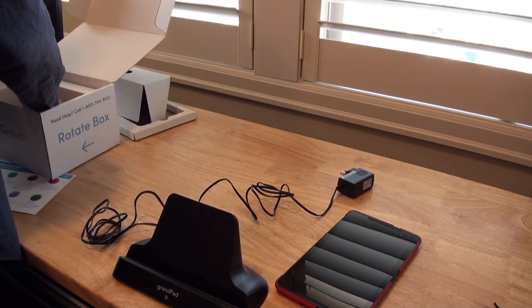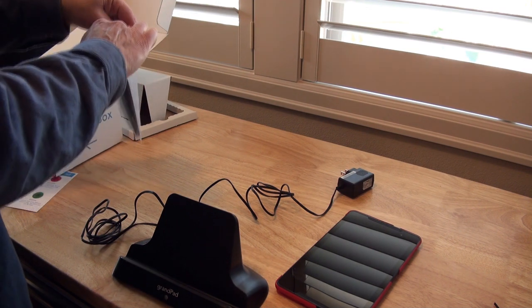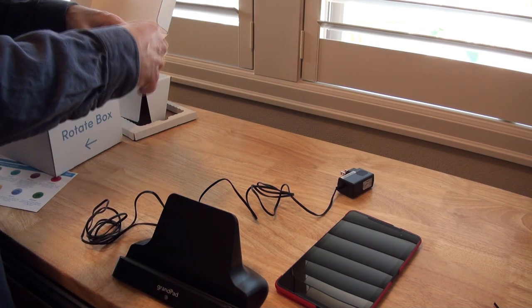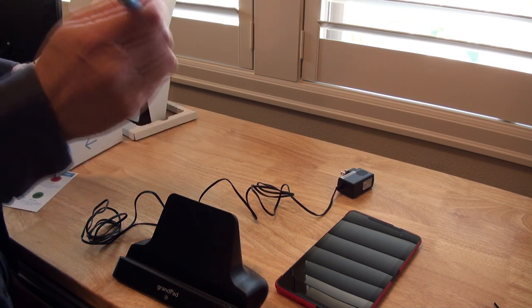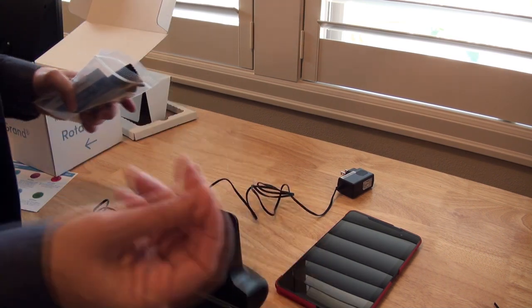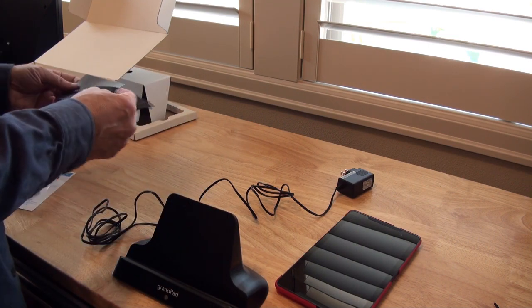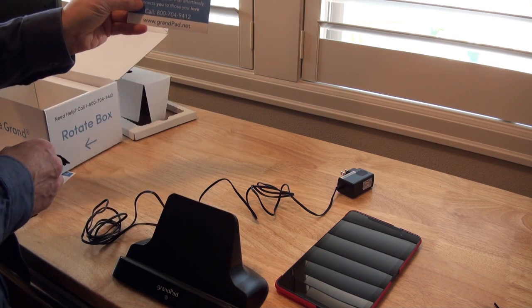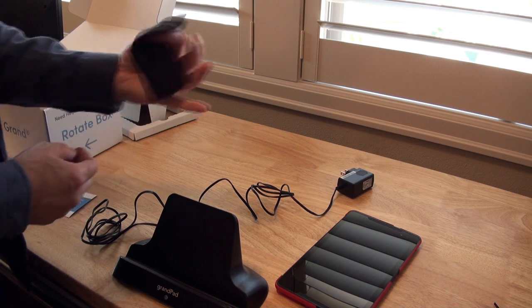One last thing in the box — or two last things: there's a stylus for using on the touchscreen, because a lot of older people have trouble with dry skin not activating a touchscreen. And there's also what appears to be a refrigerator magnet with the help number on it, and a cleaning cloth.